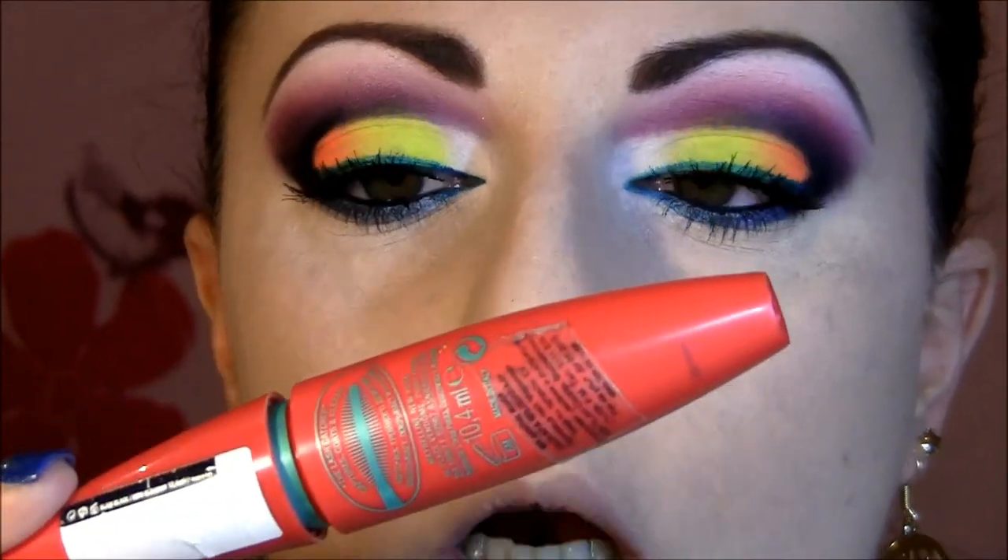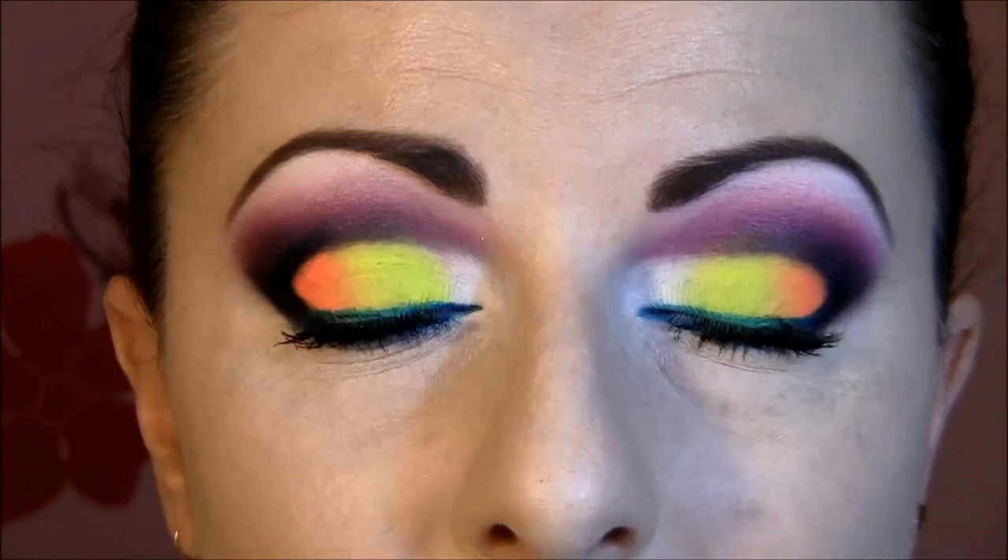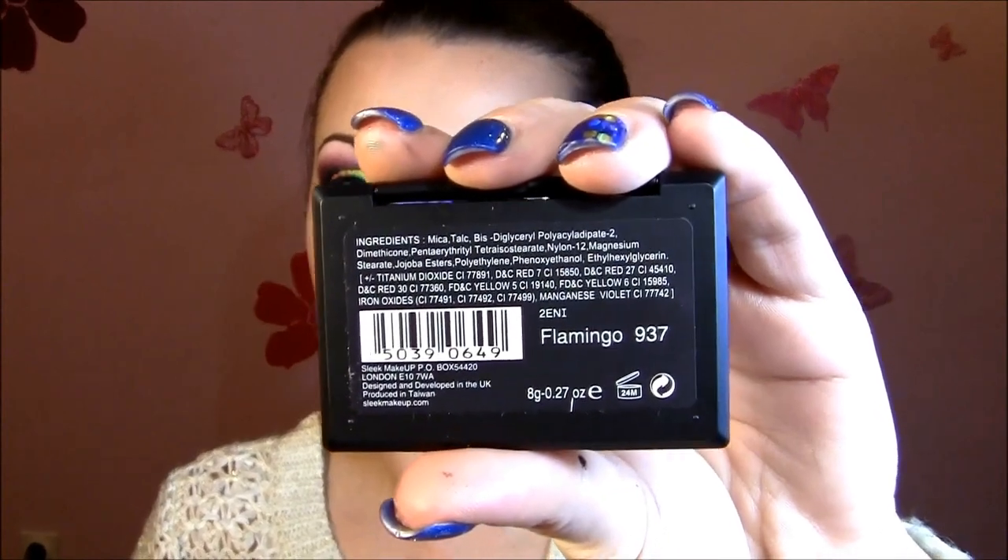I applied one coat of mascara and decided not to put any false eyelashes because I think my eyelashes are pretty long and enough for this look. Then I used a contour brush number 55, and Sleek blush in Flamingo — beautiful bright colors, perfect for this look.